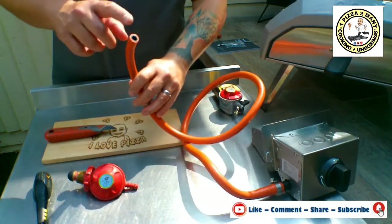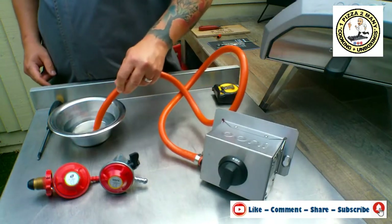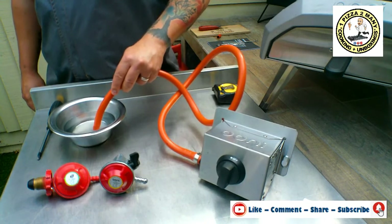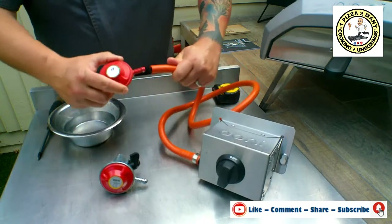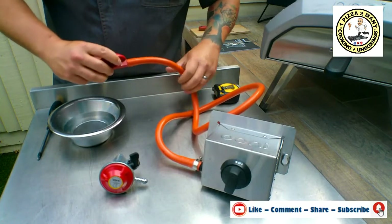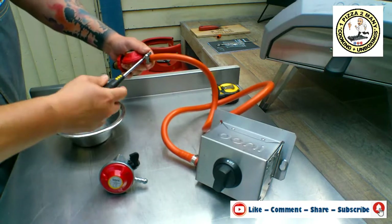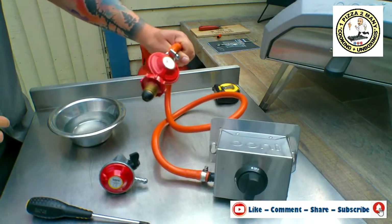To fit the new one, we're going to dip the hose in some warm water from a kettle - just be careful you don't burn yourself. We're putting the screw type regulator on and pushing the hose all the way so the pipe meets the end of the regulator. Then we slide over the jubilee clip and tighten it up. Give it a pull and the new regulator is now firmly in place and it won't be going anywhere.